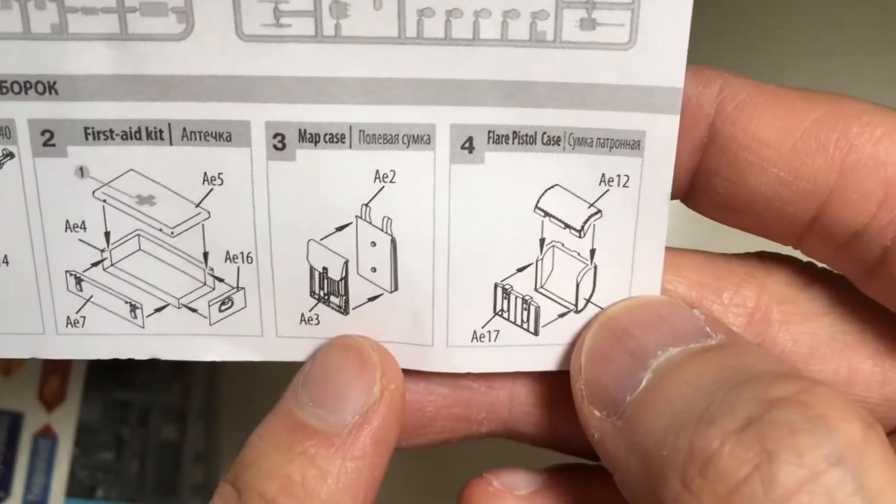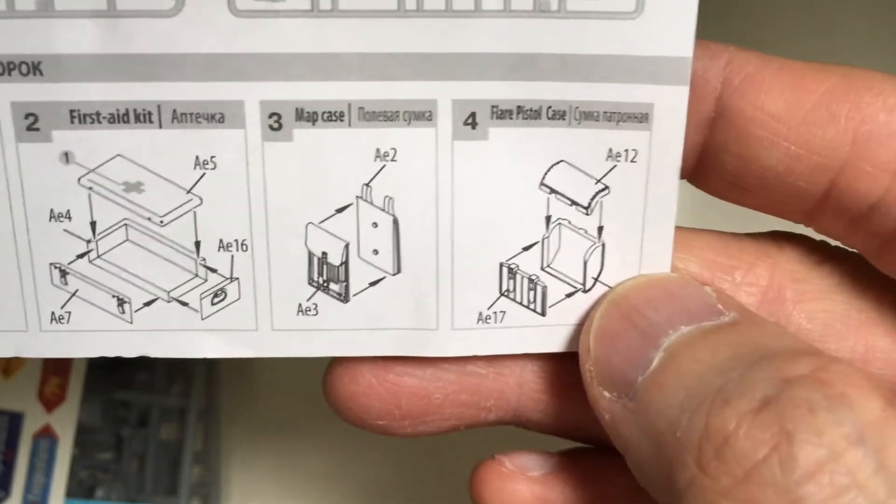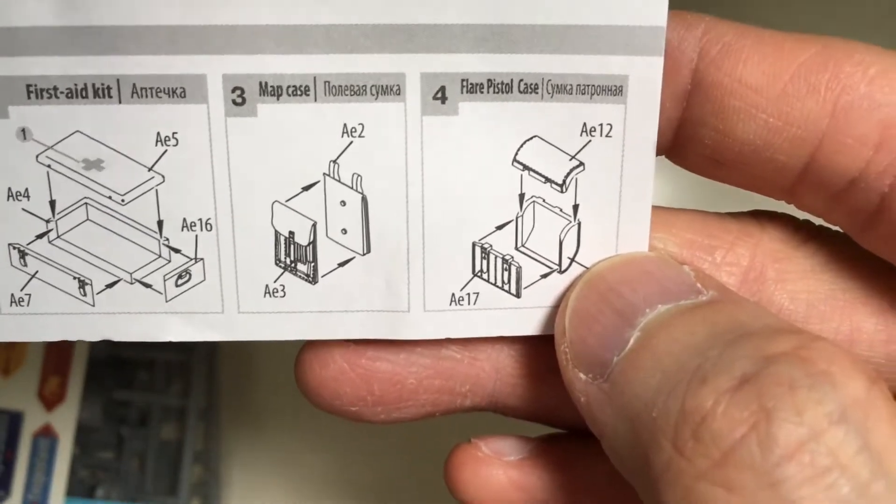I'm quite impressed that they have made a double-sided map case.